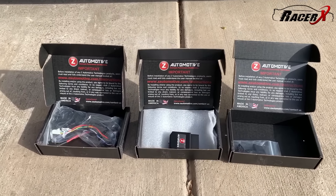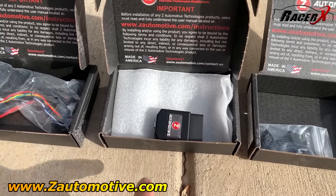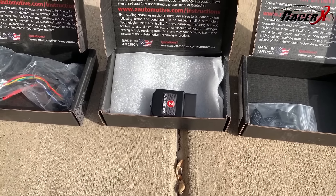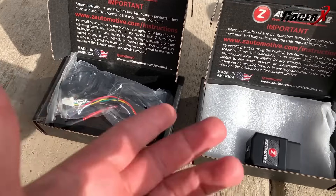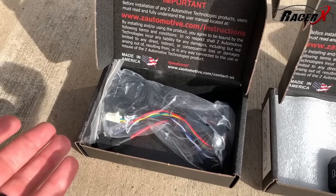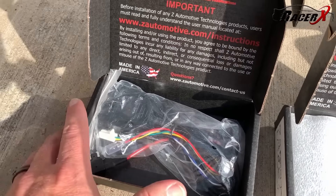The guys over at Z Automotive actually sent me a couple of different items. Right here, this is their Taser — I've actually been pretty excited to show this to you and all of the different things that it does. Now right here, this is their double bypass. I actually have to install this so that we can mount the Taser in the trunk instead of the OBD2 port in the front of the car. I'm going to show you how to install this.